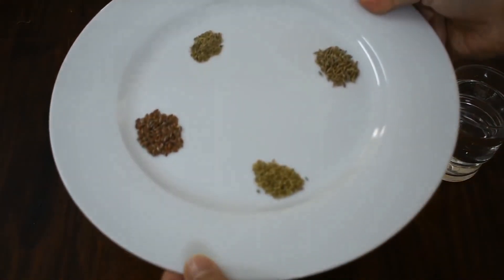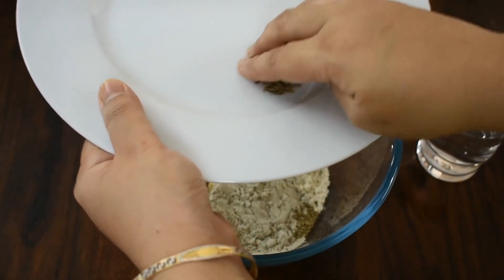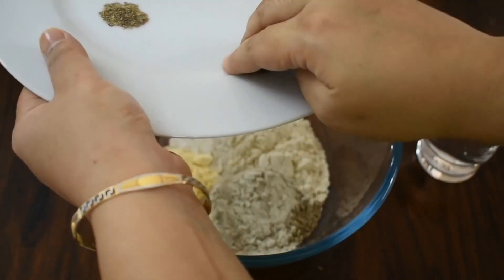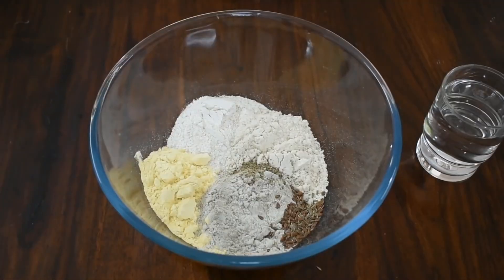We have to add some spices here. First of all, I am adding a little onion and a lot of jeera. Flax seeds — I have also brought half a small spoon. And this is Kali Mirch. I will mix these things in it.